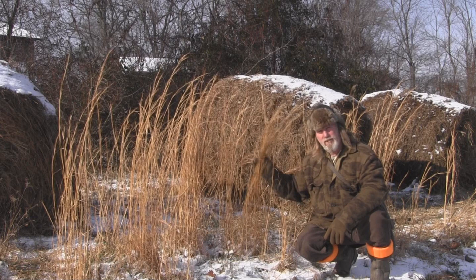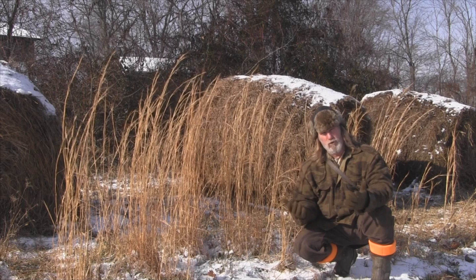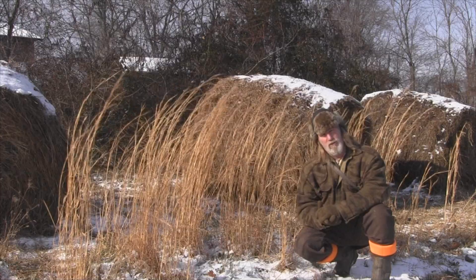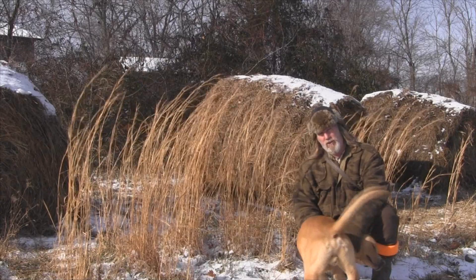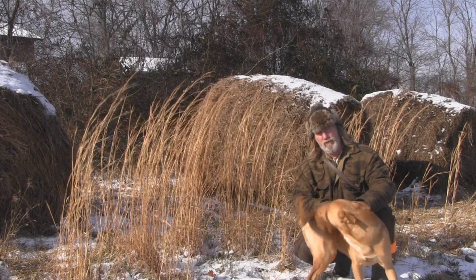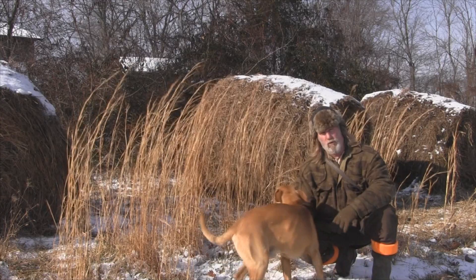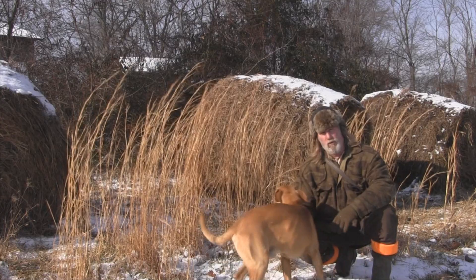Morning folks, I'm Dave Canterbury with the Pathfinder School. This high grass surrounding me today is called broom sedge, and hence the name, it was good for making brooms. Today we're going to make what's called a besom — a traditional style broom used around the hearth of your fireplace. We can also use this same material to make a really good pot scrubber for around camp, and we'll discuss that in this video as well.